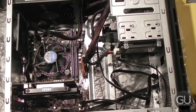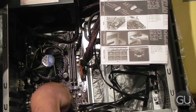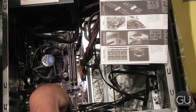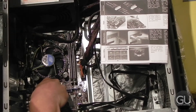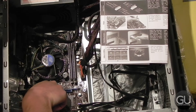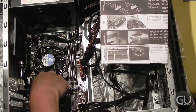Next up, I connected all of the front panel connectors onto the motherboard. For this, you will probably have to open up the manual — which is really the only time I open the manual for this particular build — because you have to know where to plug each of the little connectors onto the respective pins on the motherboard. It's not the easiest thing to do. I would actually recommend doing this before you install the video card, because the video card is in the way a little bit, though you can still do it if you're careful and take your time.